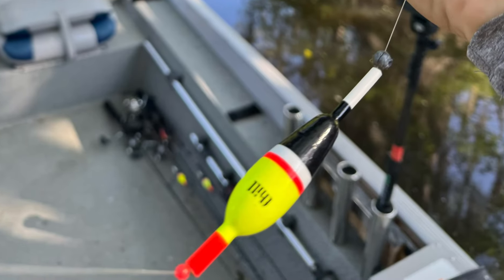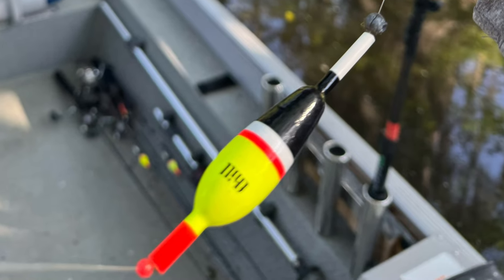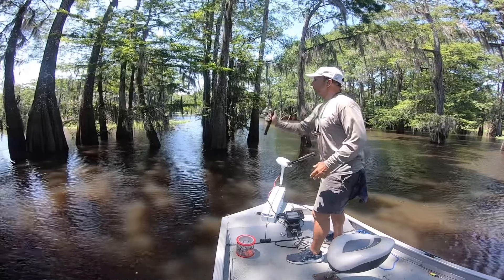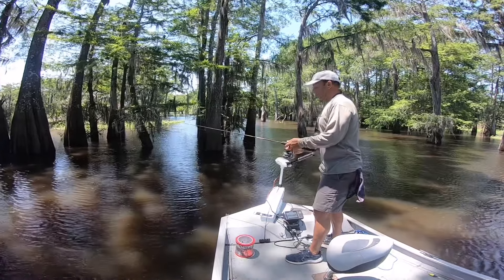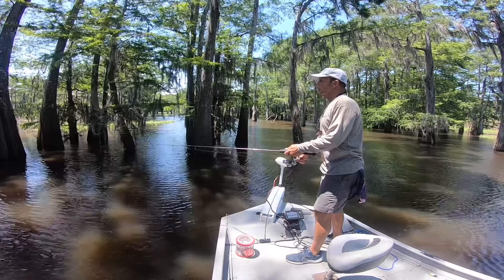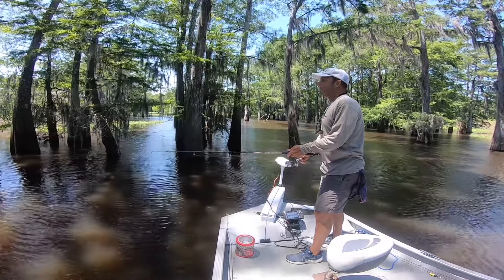For brim and bluegill fishing, I use a very small spinning reel — 1000 series — and an ultralight rod. I use a Thill slip cork and about a size 5 split weight, put that about 18 inches under with crickets. I use a Carlisle hook — it has a long shank, which helps to remove it from the brim nice and easily.